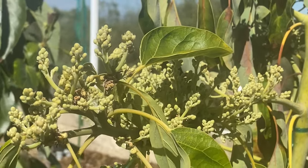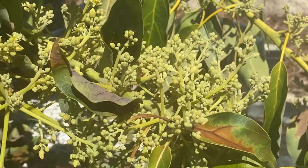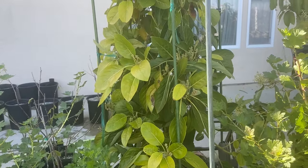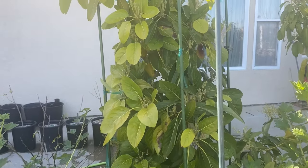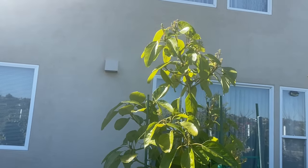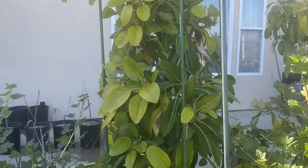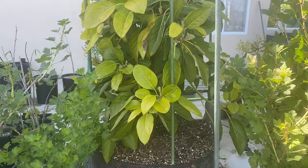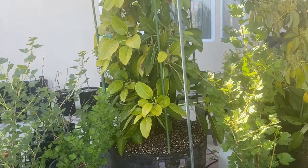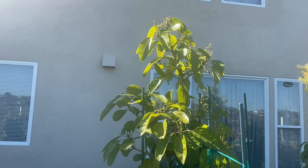That's a flowering avocado — those are open flower buds right there. That was a Char Will on its second year, and this one is on its third year — actually the first avocado I bought. You can see it's flowering heavily and the leaves are yellowing. It's significantly bigger, in a 25-gallon air pot, though I don't really recommend air pots at this point. Char Will is actually one of the slower-growing avocados.